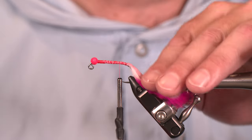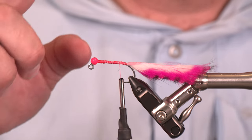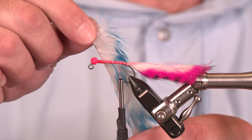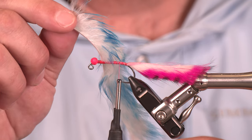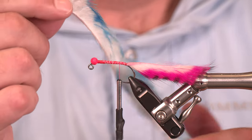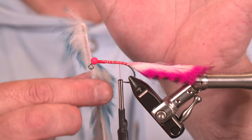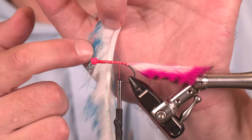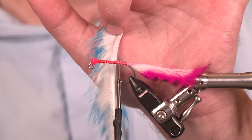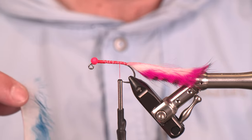At this point in a typical bunny leech you'd throw a little flash, but we're going to do it a little differently — let's get some body going. We're switching over to cross-cut rabbit, and this is two-toned rabbit, blue and white. For those of you new to rabbit: when I place the rabbit in my left hand so that the leather is facing outward or up, all these fibers should flow toward my thumb. If they do, that's the proper orientation for tying in cross-cut rabbit.